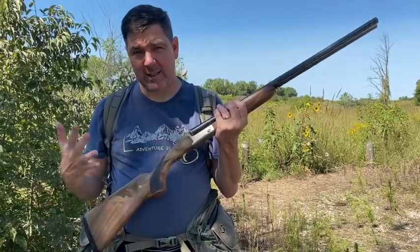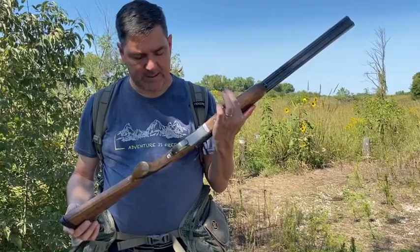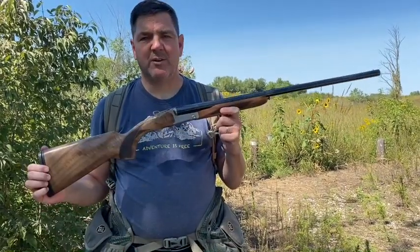I specifically requested the opportunity to review this one because I like a side-by-side. I grew up shooting side-by-sides as a kid, and this is just a jewel of a shotgun. I really like the trigger selector and the action of this particular model. Check it out — Churchill.